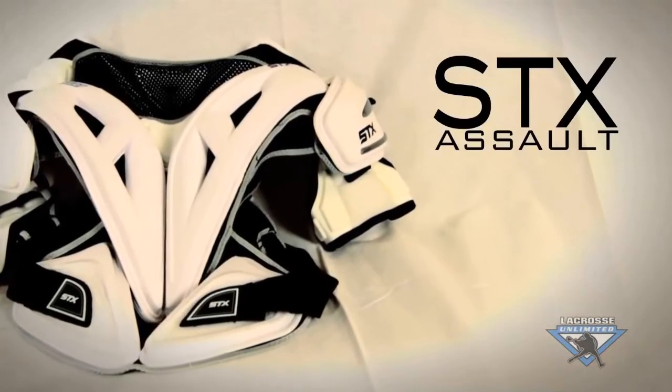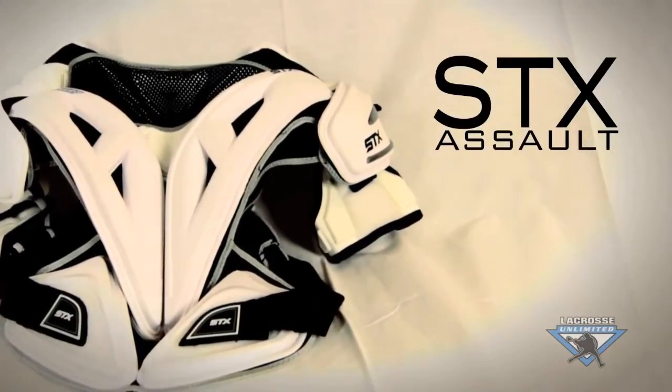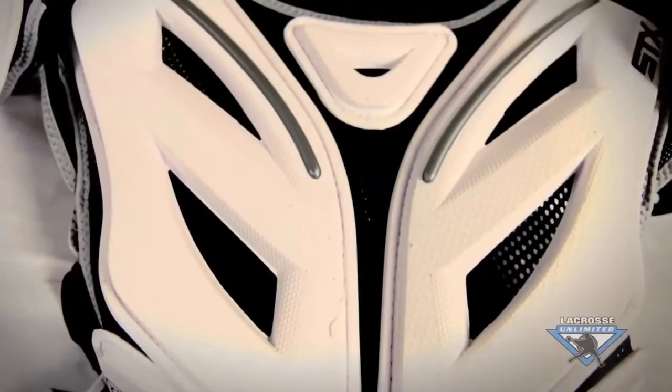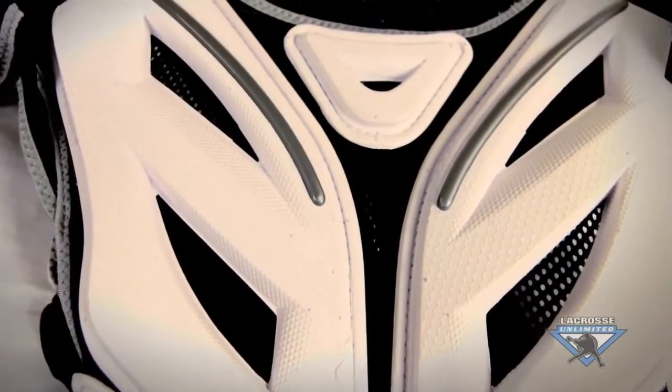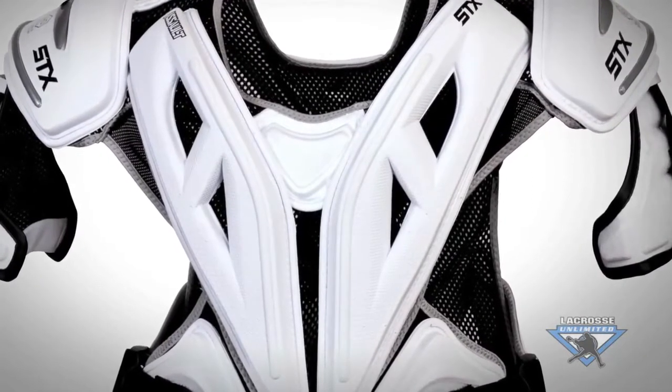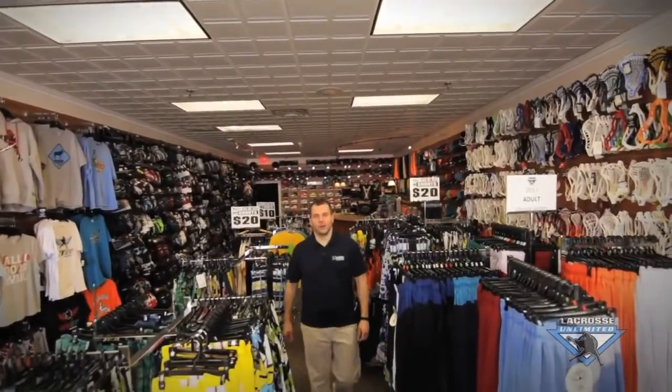For the best shoulder pad, take a look at STX's Assault shoulder pad. With a high def polymer, this does not soak up rain or sweat. It is a very lightweight material, very contour design, and has great range of flexibility. We hope that the Good Better Best video series helps guide you in the right direction in selecting your lacrosse equipment for the upcoming season.